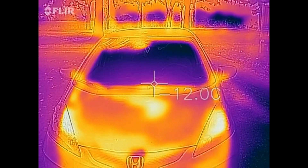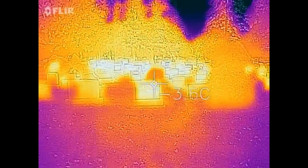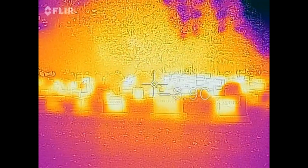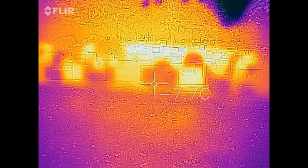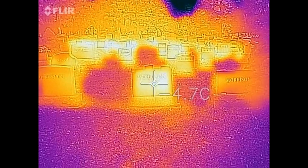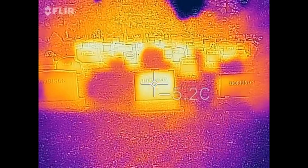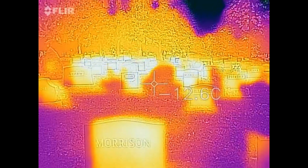Here's my car after driving to the cemetery for a special Spooktober video. Here we have the headstones — you can see they're warmer than the ground because they soak up a lot of sunlight. It's also interesting how the trees light up too. I didn't realize there was actually any warmth in the trees. The ground, however, just looks very cold.